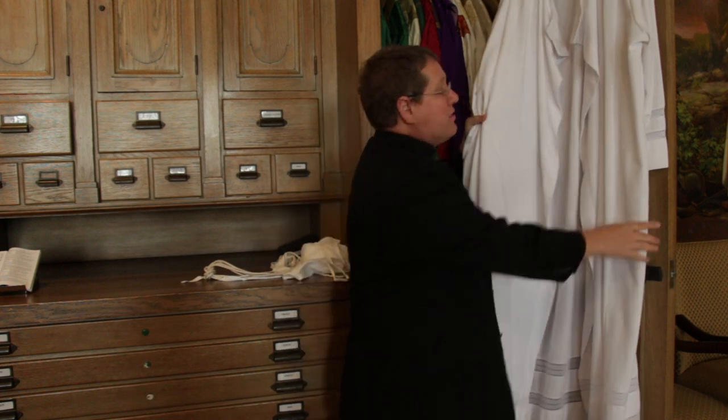The other garment we have is called an alb. Alb just means white. It's the white garment that reminds us of our baptism. And not only priests wear this — you'll also see deacons and servers wearing it as well. That's to remind us that we are all baptized and come together as the baptized.